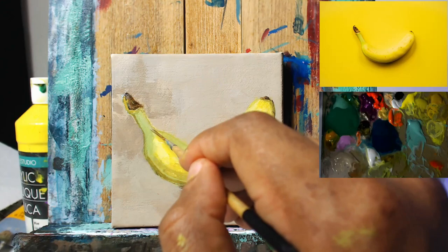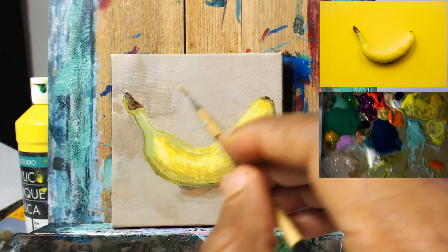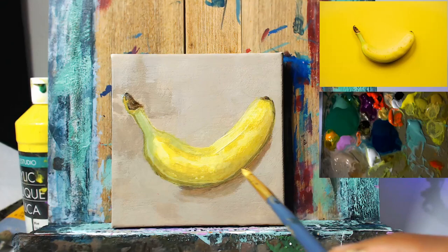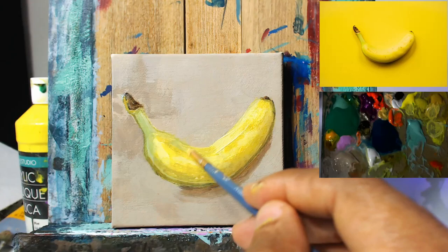And you can see in this short time the banana itself has already taken a much better shape — it's looking more and more natural. Just using some of this highlighted green color now to define the plane by the stem a little bit more. I want to keep it three-dimensional, so the lighter value will accomplish that on the top there. Back to our warm yellow color now, adding some white in and just dropping that in as well.